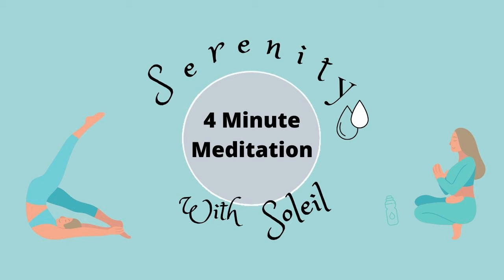Notice the rise and fall of your chest without trying to change your breathing. Notice if you feel tension or fatigue anywhere in your body. With each in-breath accept what you feel, and with each out-breath let it go.